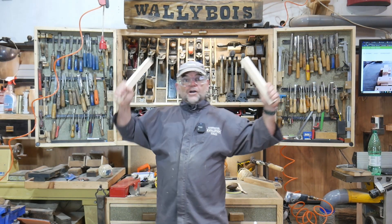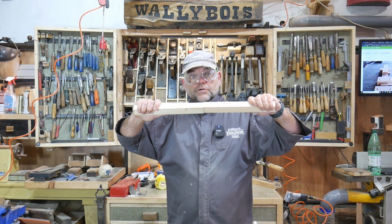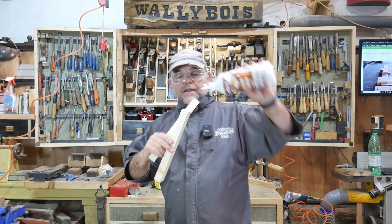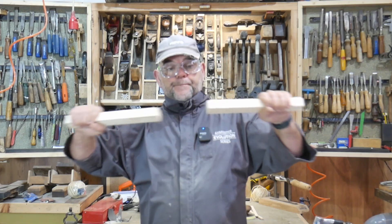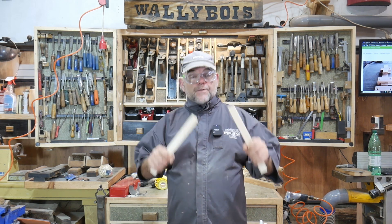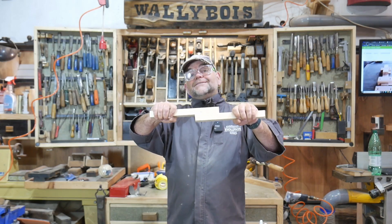Hello and welcome to Wallybois. I want to show you how you can join two pieces of timber together end on, and it'll be strong. I'm not going to show you how to whack a bit of glue on there and butt joint them together, because that isn't strong — it will fail. You'll have a bust joint, because end grain to end grain does not glue together very well. Long grain to long grain does.